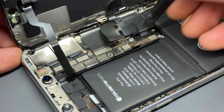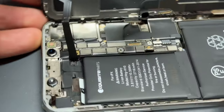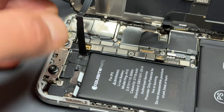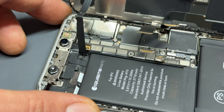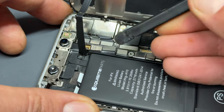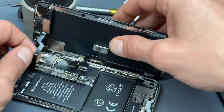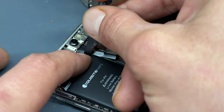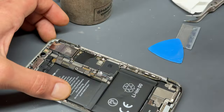So use the plastic spudger to disconnect this cable, this cable, and finally this cable just here. You can now pull the screen away from the device. Just be careful here because this flex cable is stuck down — just gently pull it upwards to release it and free the screen.